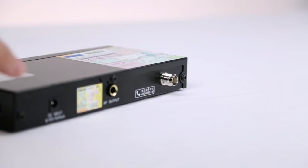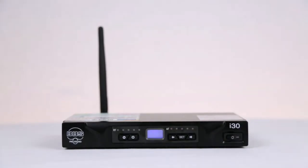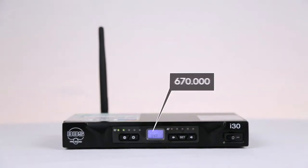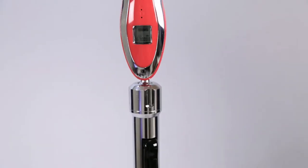Setting up the microphone is easy. Simply plug in the power source and attach the antenna. After powering on, the LCD display will show what frequency the receiver is set to. Simply match that number on the microphone and you're ready to go.